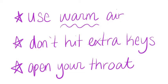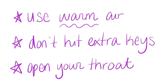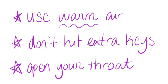To be successful at this challenge, make sure you're using warm air, don't hit any extra keys on the side, and play with your throat more open.